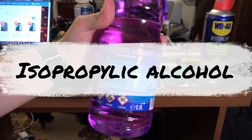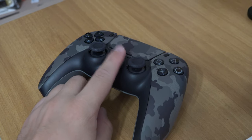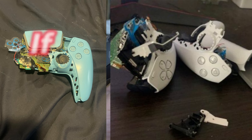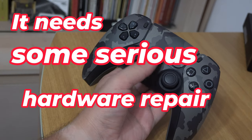If nothing has worked, your controller might be damaged and need to be taken apart. Also make sure that the controller doesn't look physically damaged, because if you have smashed it, it needs some serious hardware repair.